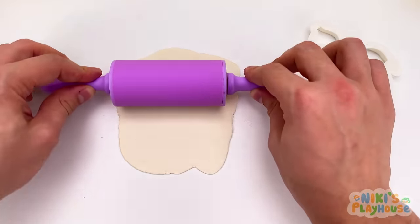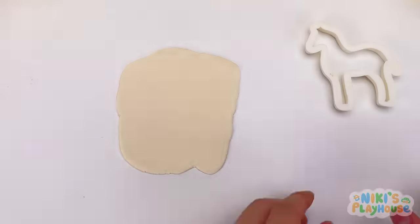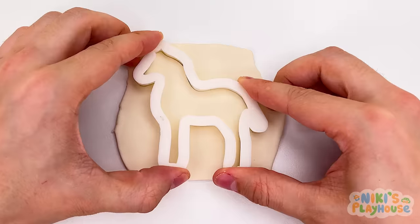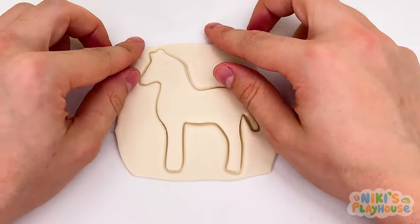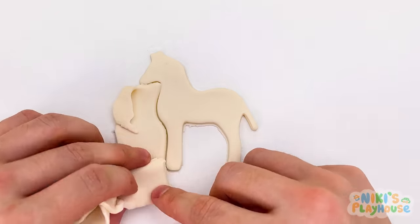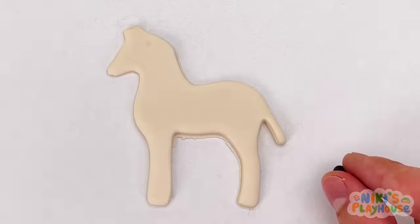Is it big enough? Yes, perfect. Wow, look at our shape. It looks like a horse, doesn't it? That's because zebras are a type of wild horse.